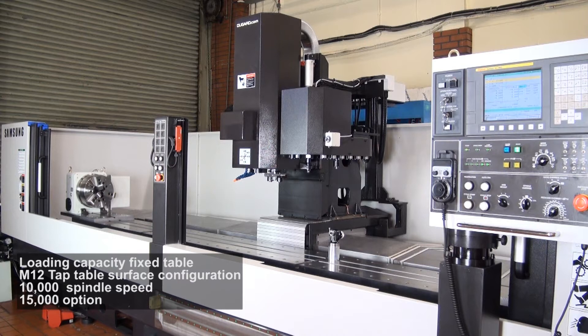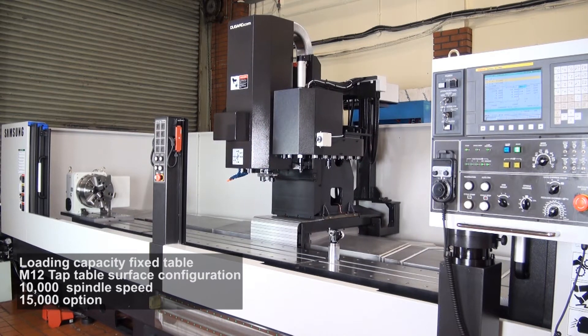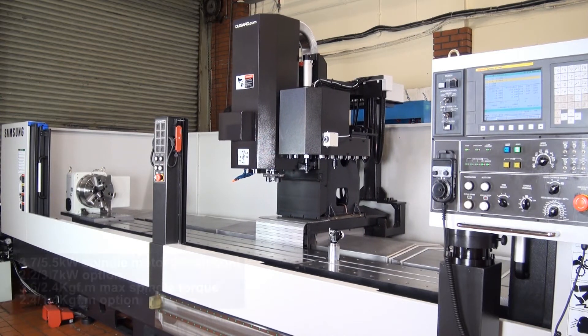It has a 16 position high speed twin arm tool changer, with tool to tool change time of 0.7 seconds.